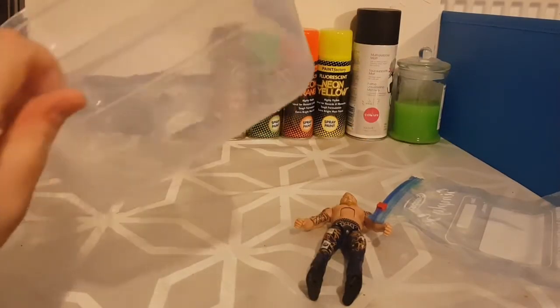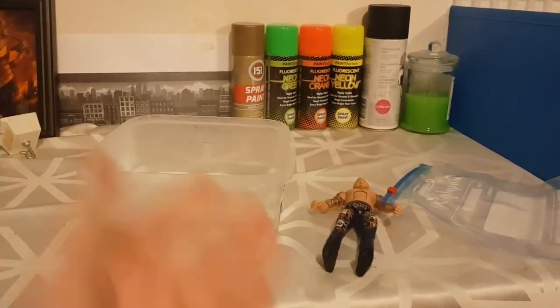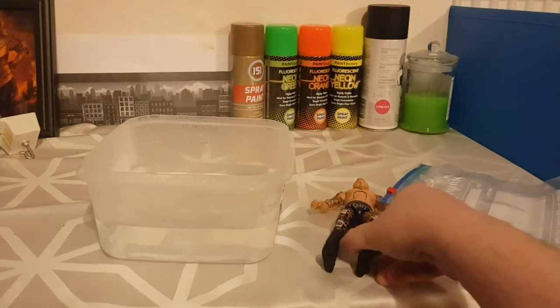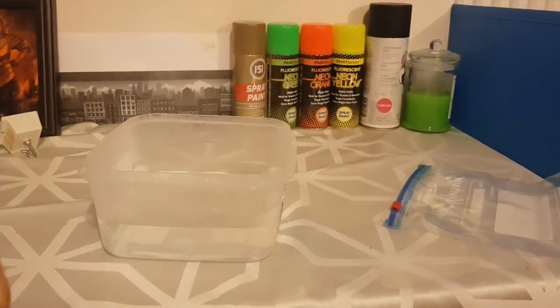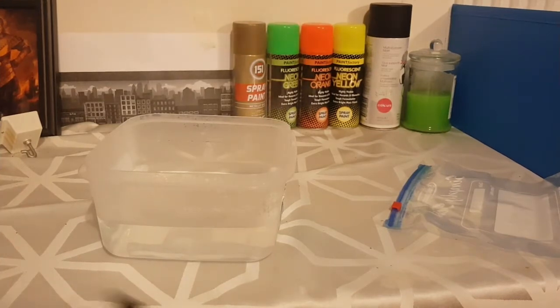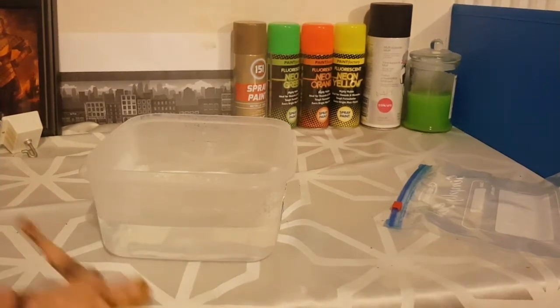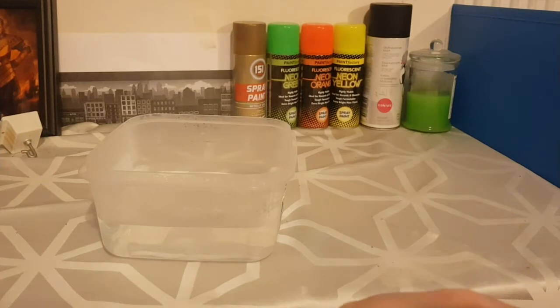First things first, I'm going to jump cut to this tub being filled with boiling water. As it's filled with boiling water you can probably see the steam coming off the thing. The aim here is to submerge the joint or the part of the figure that you want to fix. If you submerge it in hot water it softens the plastic enough because it's warm and you can fix it and move it about and loosen it, but I don't want to put it straight in the water because drying action figures are a pain.